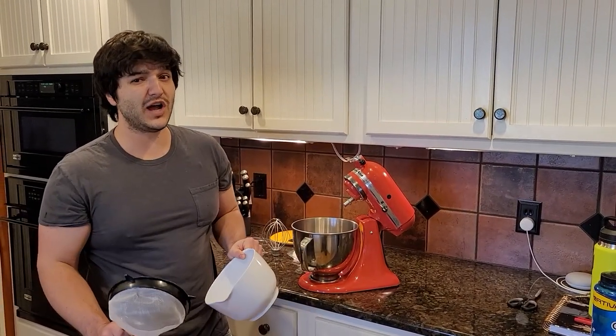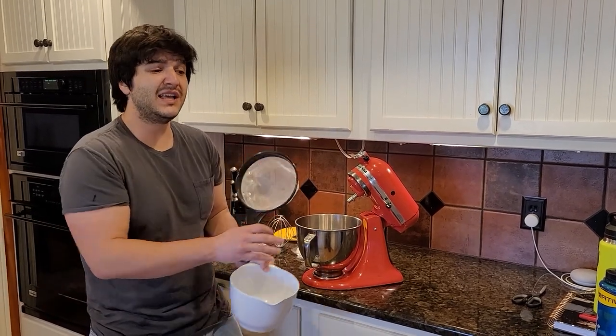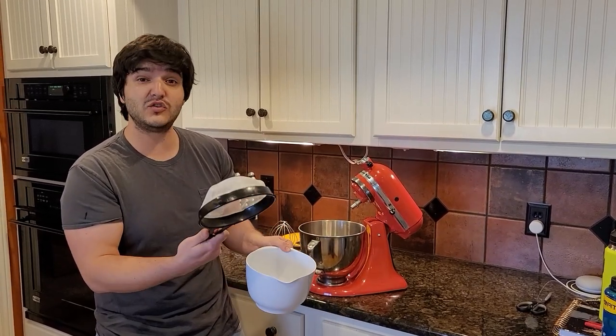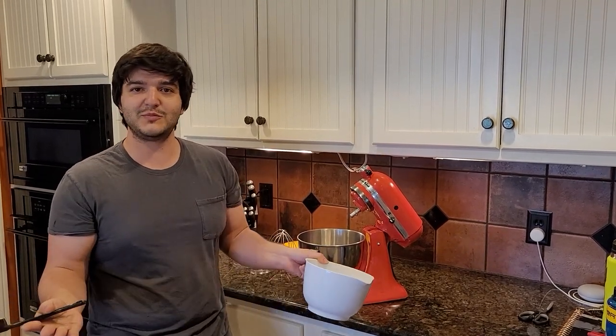A couple more things you might want but are not necessary: a strainer and a bowl. As you're making this butter and it firms up, it'll leave liquid in there which is buttermilk. You can use that for biscuits, pancakes, or anything like that, so you do want to strain it out for all your baking goodness.